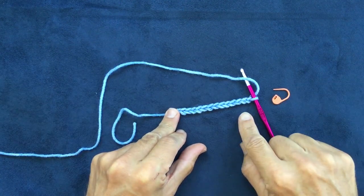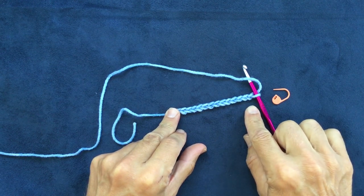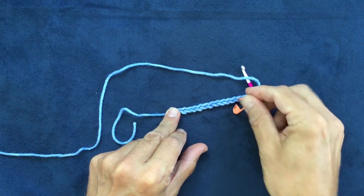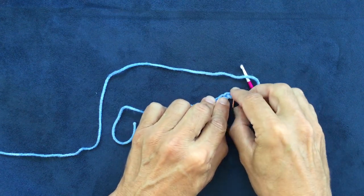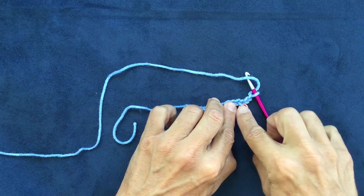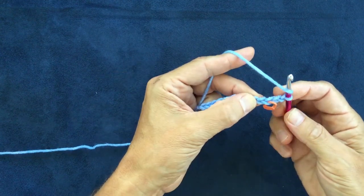I forgot to mention that it's a good idea to put a stitch marker in the third chain from the hook — one, two, three — that's after you've done the multiple of three and the chain four. So I'm just going to put in one strand just there.